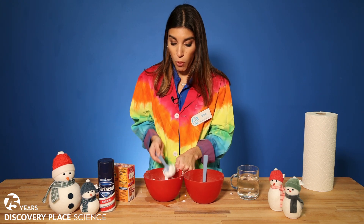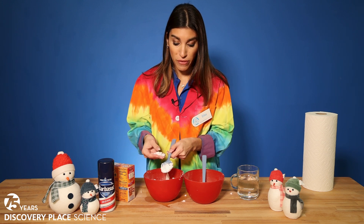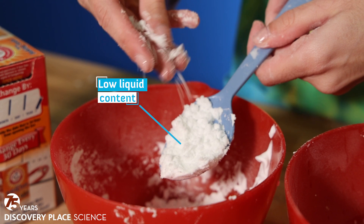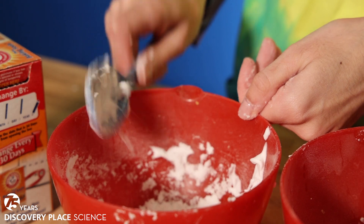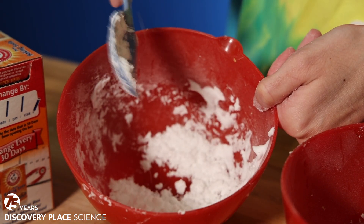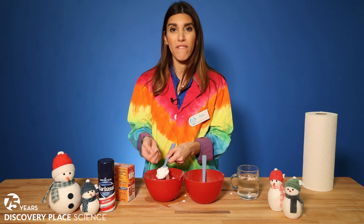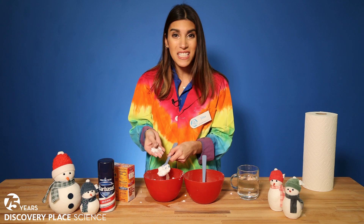The bowl with baking soda and shaving cream represents that very fluffy, powdery dry snow. Snow like this in the atmosphere has a very low liquid content — there's a lot of dry air in between the snow and ice crystals as the snow is falling, so they wind up being that smaller, powdery dry snow. This is the type of snow that gives you whiteout conditions, blows around very easily, and it doesn't make good snowmen because the snow just doesn't stick together well.